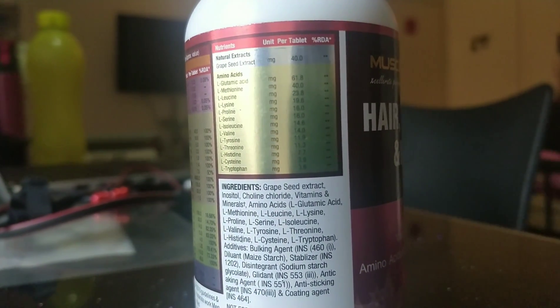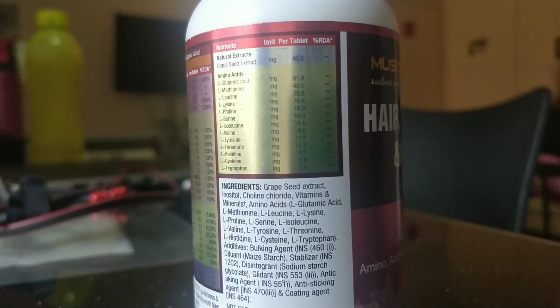I will mention all the ingredients here, so you can pause the video and see the ingredients.